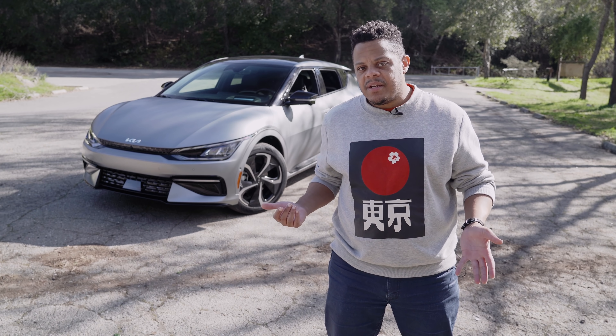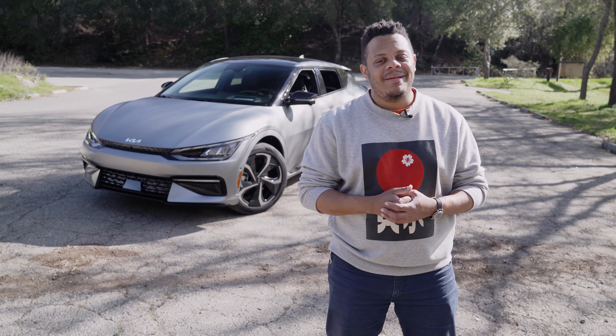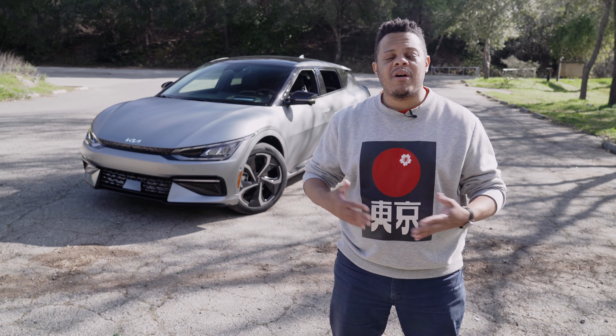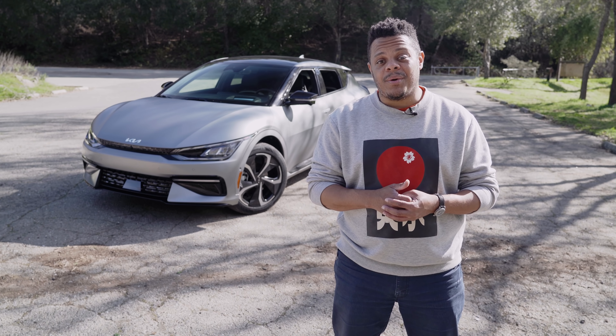So what do you think — is this just a gimmick, or is this a killer feature for the EV6 and its siblings? If so, what kind of things would you plug into it? Let us know in the comments below. And when you're done, head over to Roadshow.com where our full first drive review explains why this is probably the best vehicle Kia has ever built.